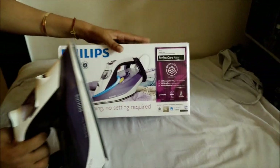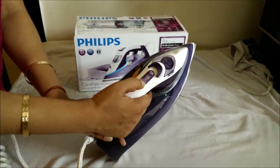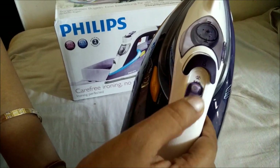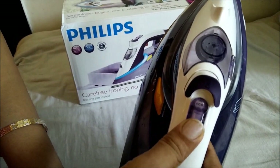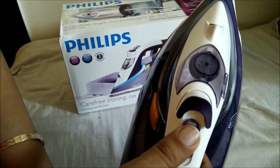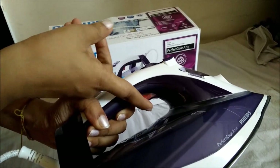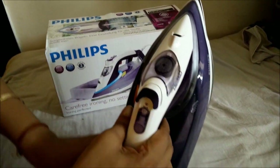Moving on to the features of the iron. If you see on top of the iron there are two modes — one is the eco mode, as you can see it is mentioned 'eco' here, and the other is the boost mode. On the eco mode you can iron all kinds of clothes, but if you need heavy steam then you will select the boost mode. There is a knob underneath with which you can boost the steam, which I will demonstrate later.